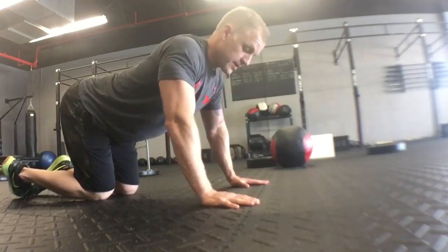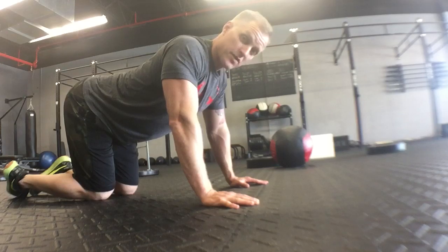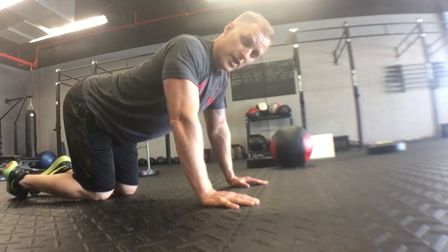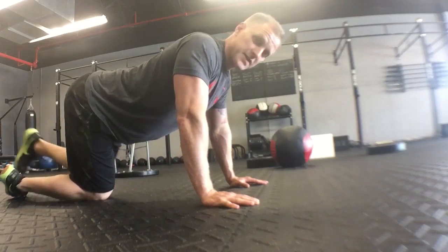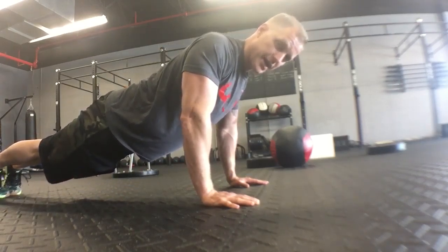Straight arm plank. No matter what kind of plank you're doing, this part of the plank always stays consistent. Whether it's a jack plank, a groiner, or whatever, you always stay in this position. Your hands are underneath your shoulders, abs and glutes tight, and your back stays flat.